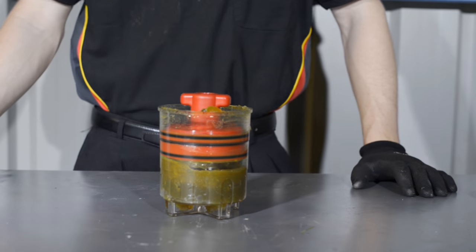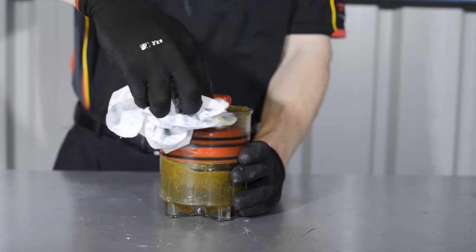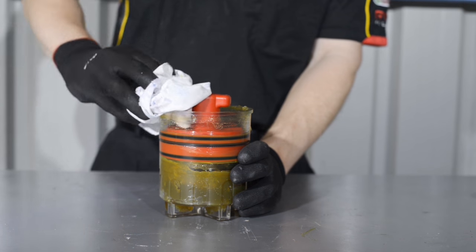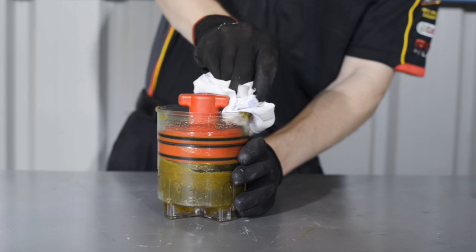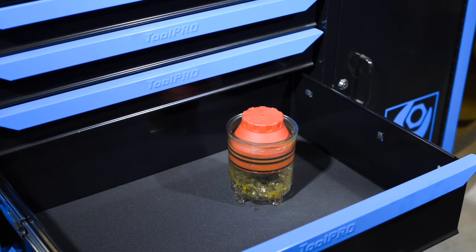Keep the bearing packer filled with high-temperature bearing grease, ready to help service your trailer at a moment's notice. Or wipe it clean with a rag, leaving the rubber seals oiled and ready to pack with a suitable grease for your next bearing job.